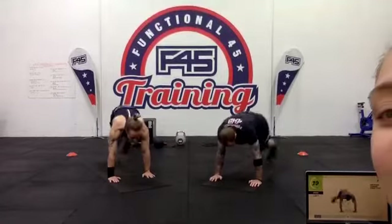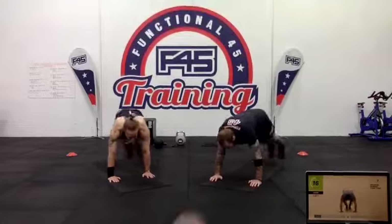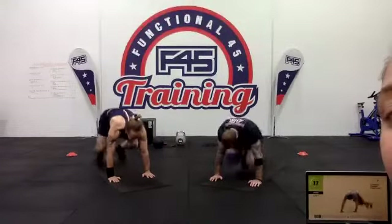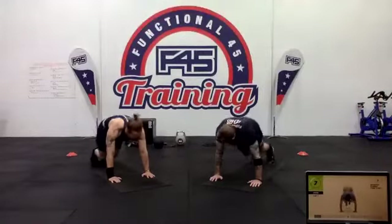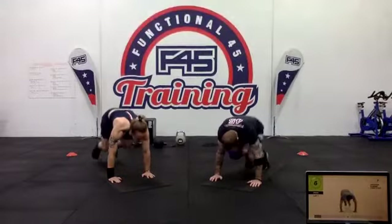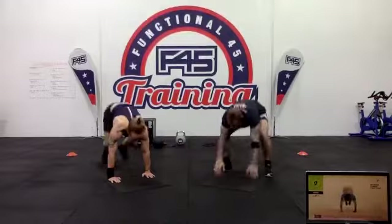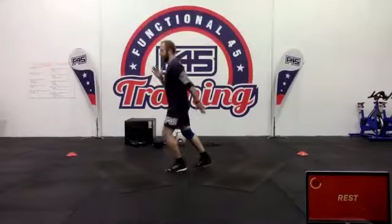Keep that intensity nice and strong. 15 seconds to go — starting off strong. Five seconds — keep going, keep going. Well done, we've got our shuffle with a lateral lunge next.